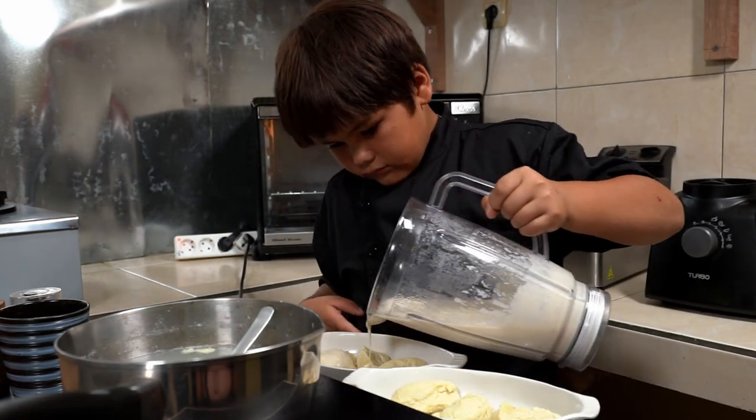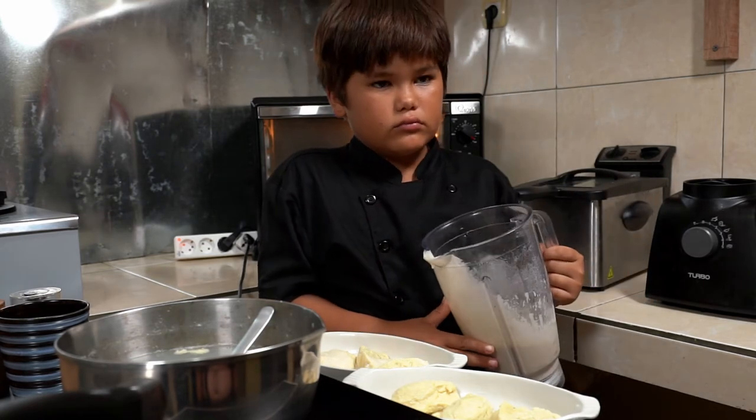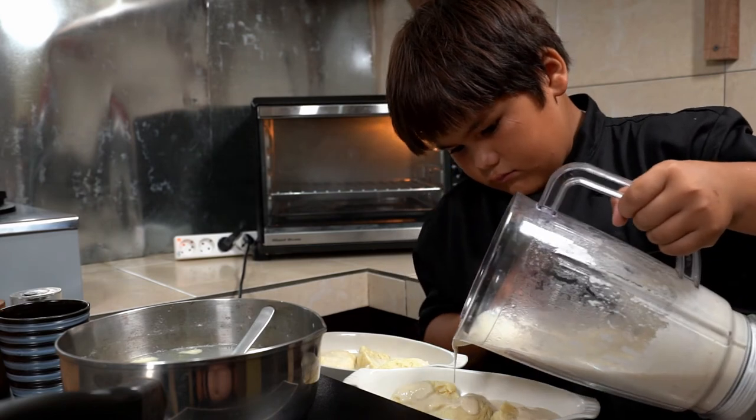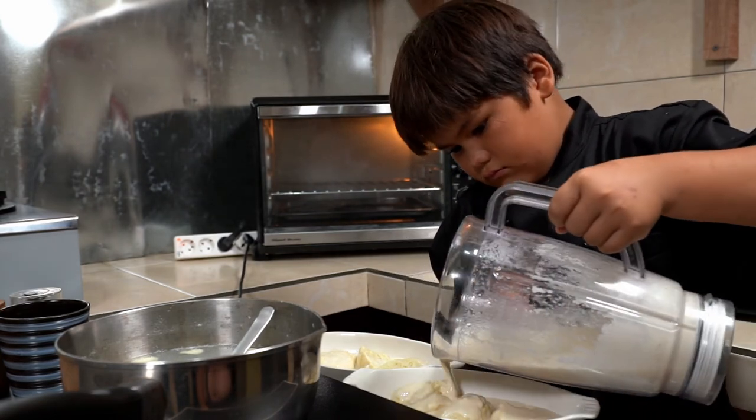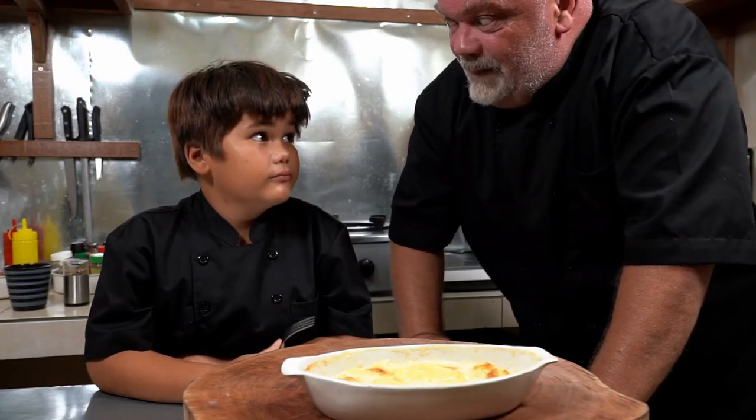Pour some sauce on top, then put it in a preheated oven at 200 degrees for about 10 minutes. Then it's ready to eat. Let's try it.